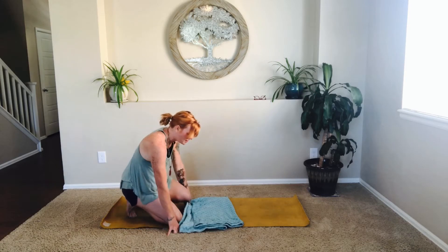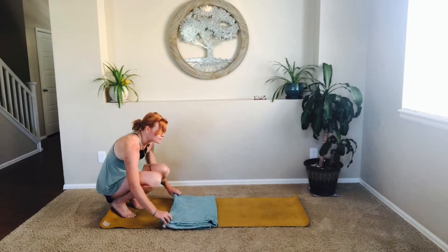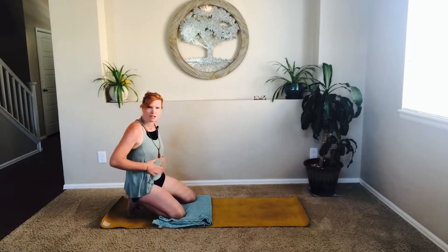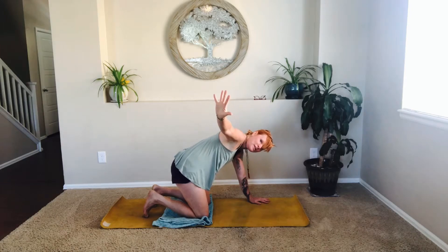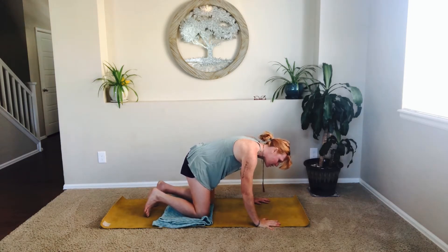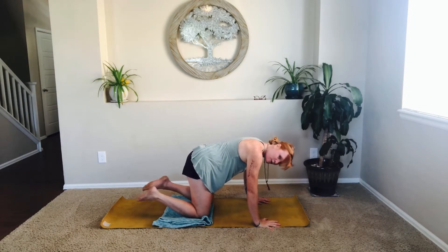This is where that blanket is going to be your friend. I always recommend a blanket — it doesn't mean you're less of a yogi or anything. It means you're protecting the joints. Rooting the palms of the hands into the earth — big wide open starfish hand as you ground and root through the thumb to the pointer, rooting through the middle, the ring, all the way to the pinky.